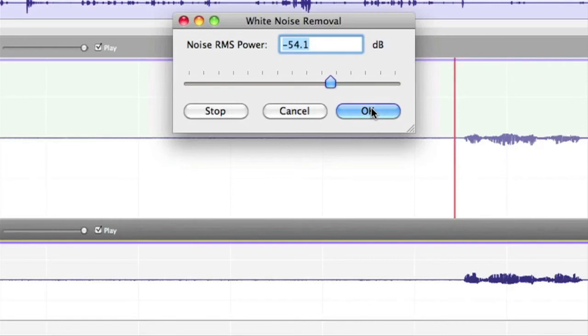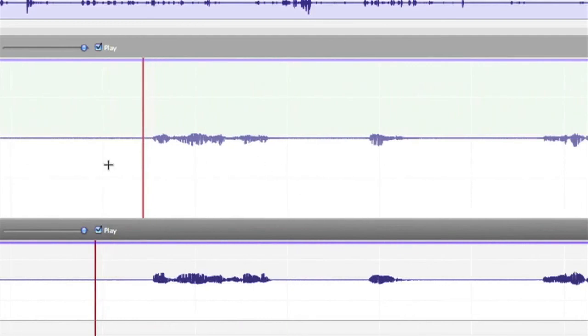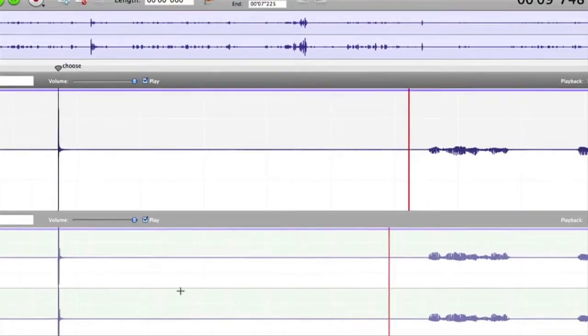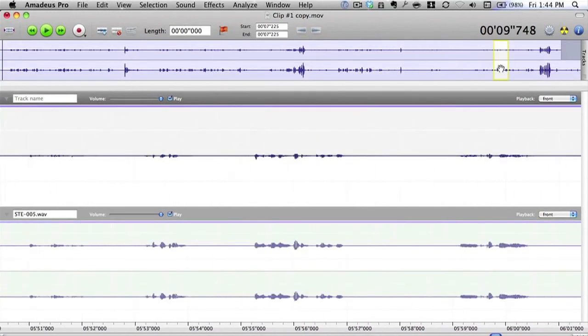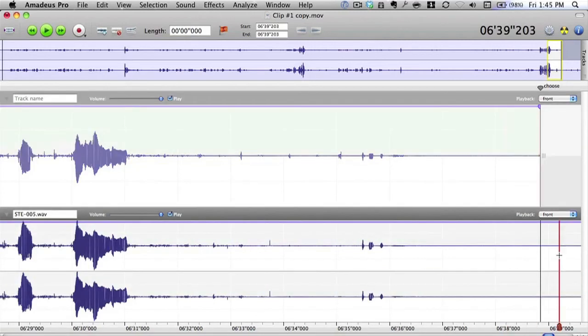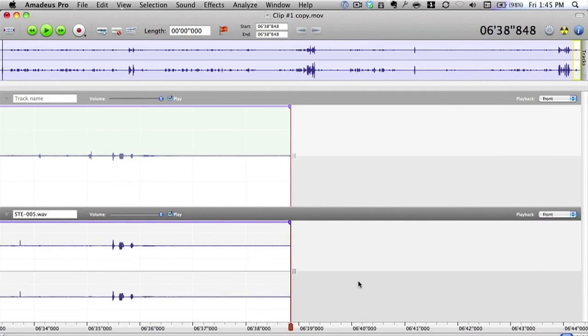Let's click OK and we have a nicely denoised piece of sound. Now to finish off, we've got the beginning of the track sorted and lined up. We've got to go to the end of the track. I press Option and the right arrow to go to the very end, put in a marker, then go to the second track, click Command+Left Arrow then Command+Right Arrow to jump to the end, and press Backspace to delete that bit. Now both tracks are exactly the same length — matching the movie track length.